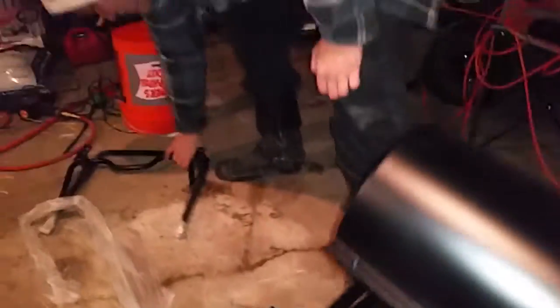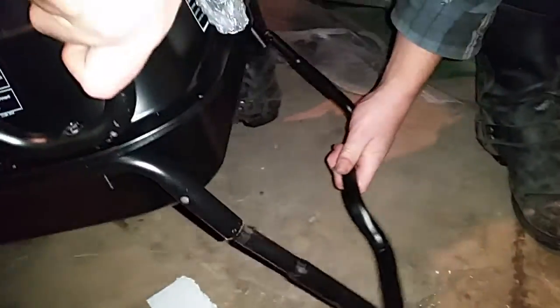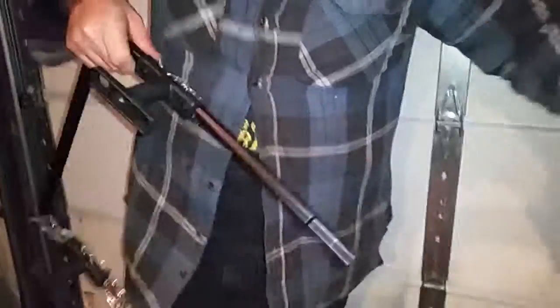The next steps, we'll be doing the handle in the back. That's real easy. Slip this in on the bottom. There's a little tab that pushes in — push it in and it slides right on. Use the handle.